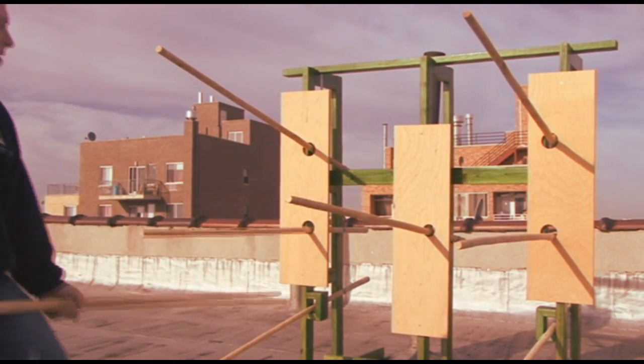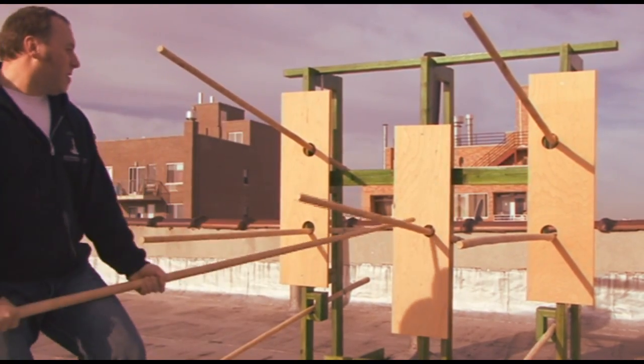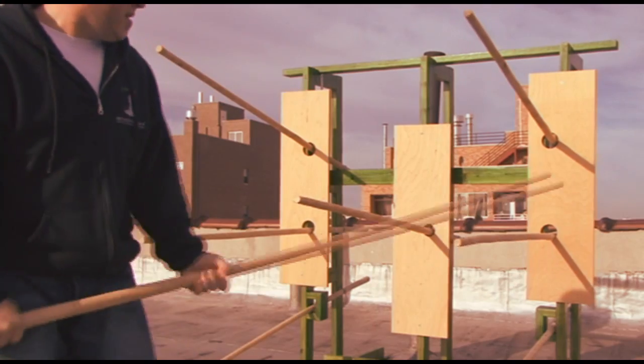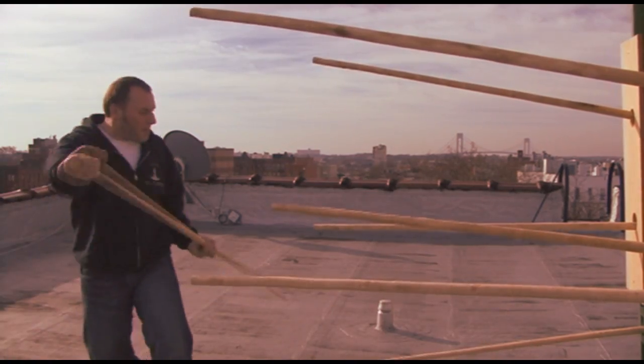Some people use it as a training tool for the hands, but I think this is wrong — it is specially designed for long pole training.